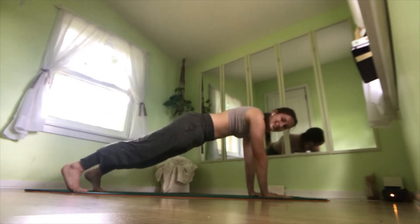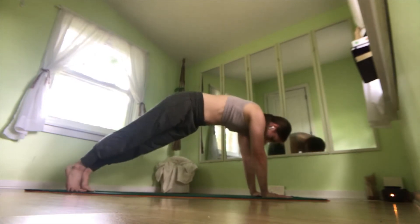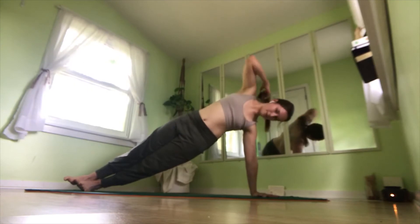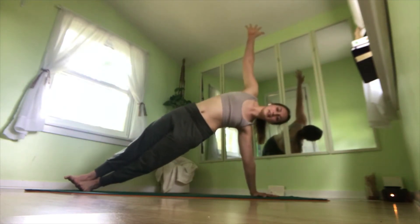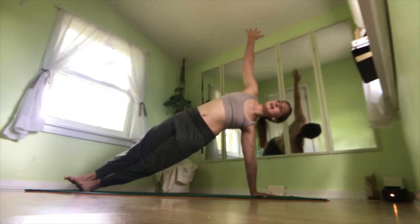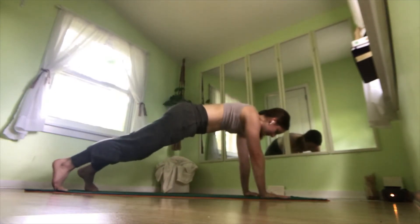Now we're going to come into a side plank. So bring your right hand to the center of your mat, shift your weight, rotate your hips open, reaching your left arm up to the sky. We'll hold here for three breaths. Really arching through that right side, lifting our hips up, engaging that bottom leg. And on an exhale, bring your hands back down to the mat, shift back into a plank.